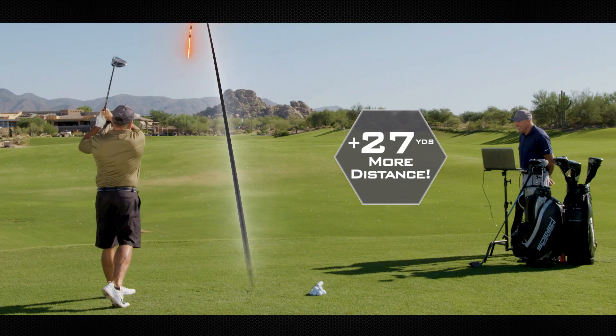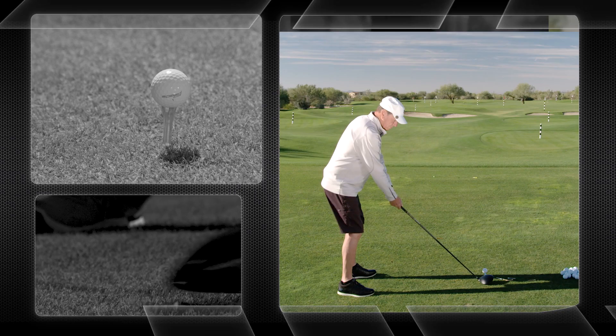My name is Bill, and I'm a Speed Gold. According to the TrackMan, I hit the Speed System 17 yards further. The Speed System performance was crazy great.